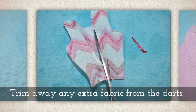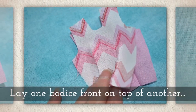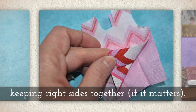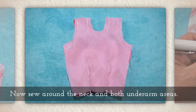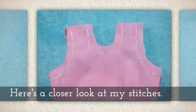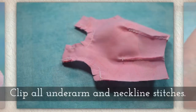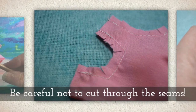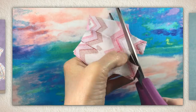Trim away any extra fabric from the darts you've sewn and lay one bodice front on top of another. Keep right sides together — it does matter in this case because of the darts. Now sew around the neck and both underarm areas. Here's a closer look at my stitches so you really know what I mean. Clip all of these underarm and neckline stitches but be careful not to cut through the seams.